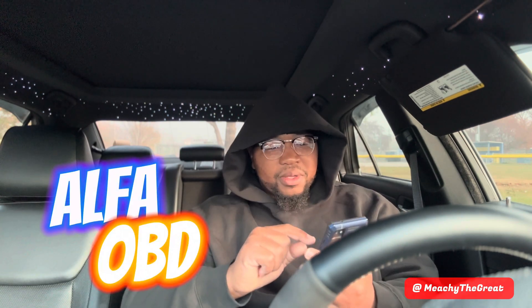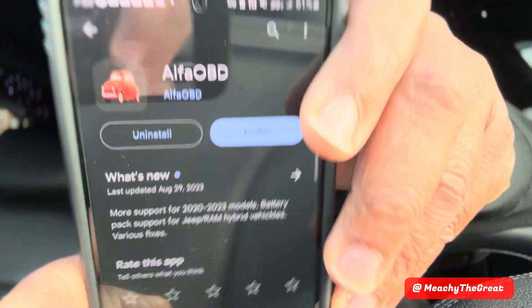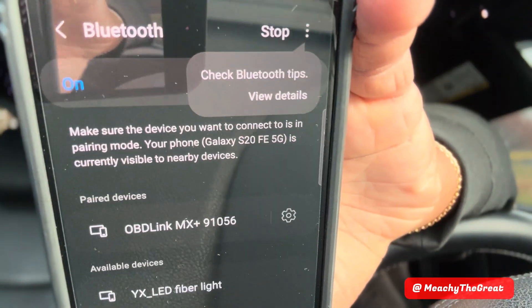Basically what you need to do is download the app either from the computer or from the Google Play Store. The app is called Alpha OBD — it's gonna look like a little Mini Cooper icon, exactly like that. Install it, then go to your Bluetooth and connect to the OBD Link. Since I'm already paired, it found it right away.